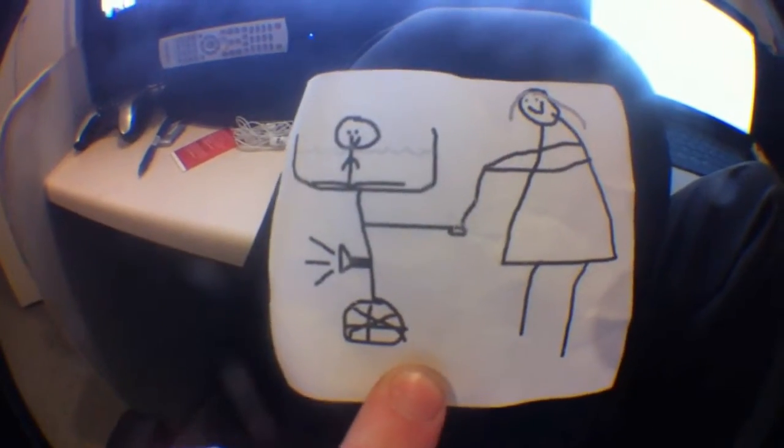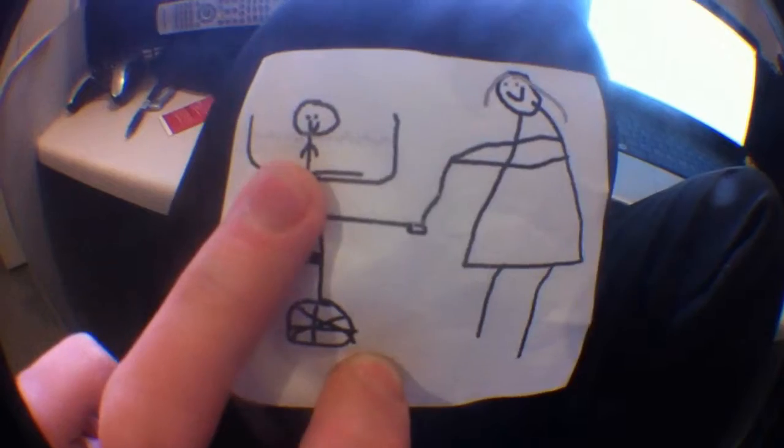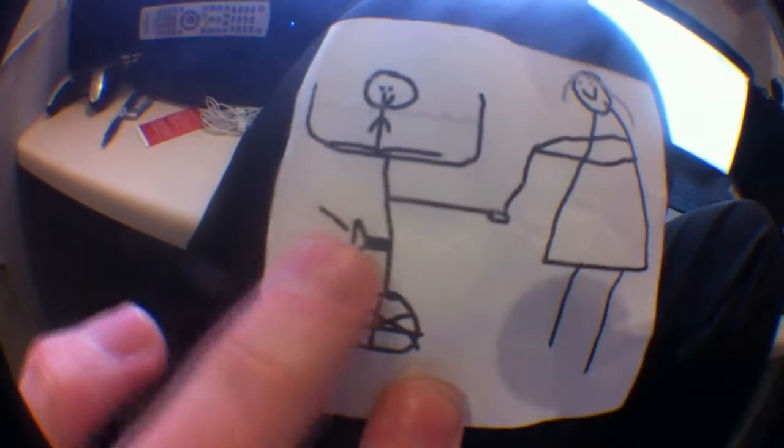We might submit it to thisiswhyimbroke.com sometime in the future. The Ultra Super Mono Pram features one wheel, hence the mono. It has a bathtub built into it — water not included. You will have to add the water by itself. The second version, estimated to come out in 2012, should have water built into it because the water machines will be available by then.